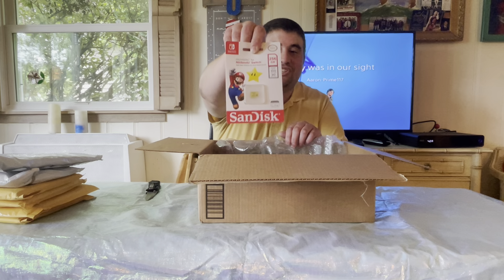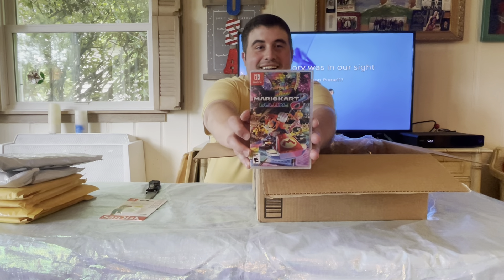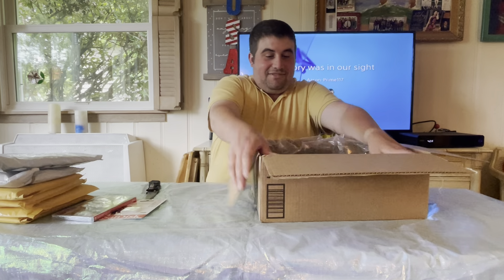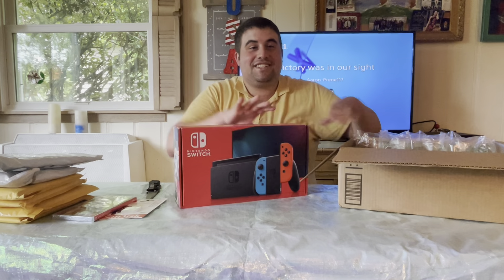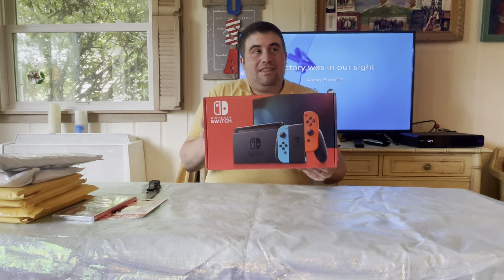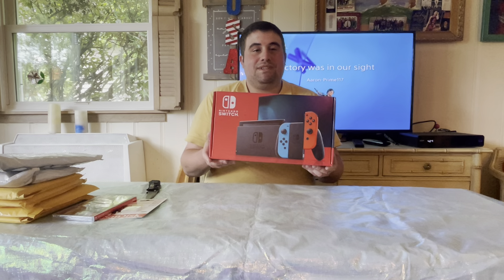First off, this is a micro SD card. Second, Mario Kart 8 Deluxe. And if you can guess what the last item is — it's a Nintendo Switch! It's been so long since I wanted to get one of these. When I first saw them online and what they could do, I was a little doubtful, but after watching some videos on what could be done with it, I was like, I'll get one.